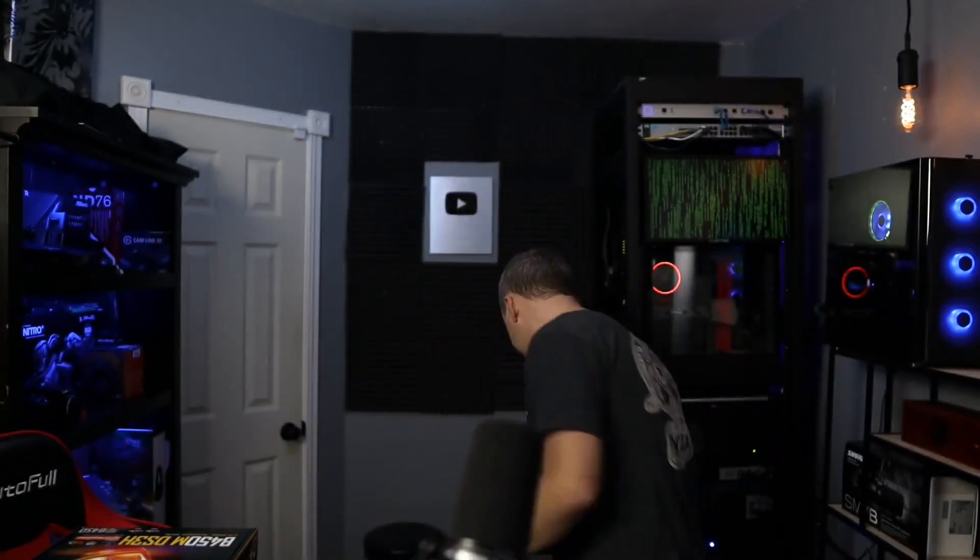Here's the old PC we're going to be dealing with. It's not a bad case — not great, not a name brand like Phanteks or NZXT — but it does have a little cable management so I can hide most of the cables and do a decent job with zip ties. Let's get building.